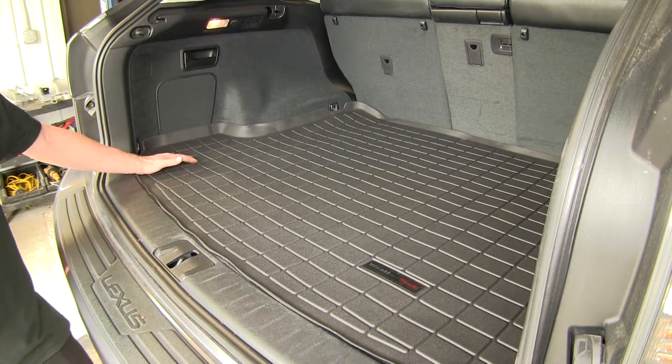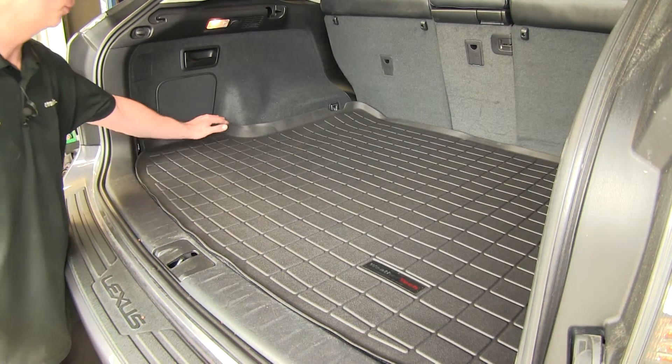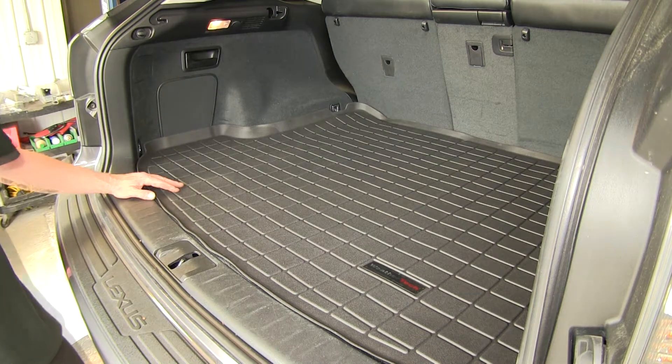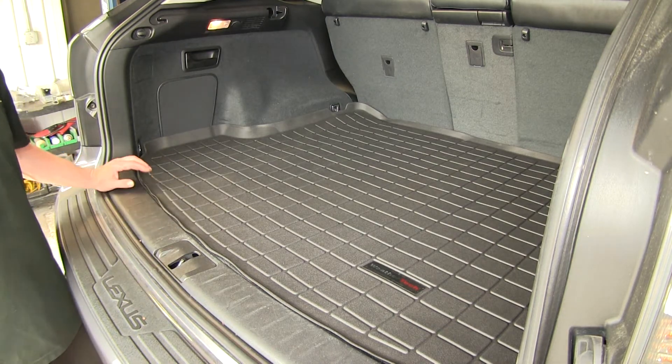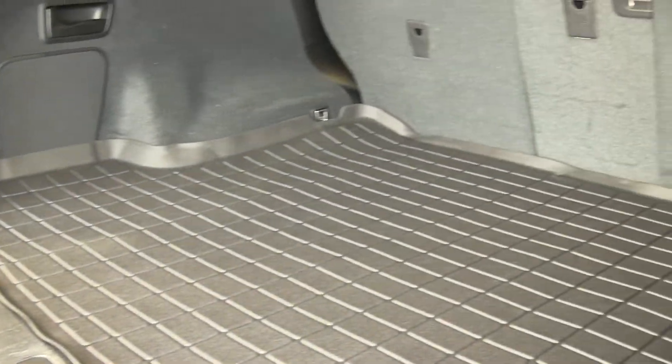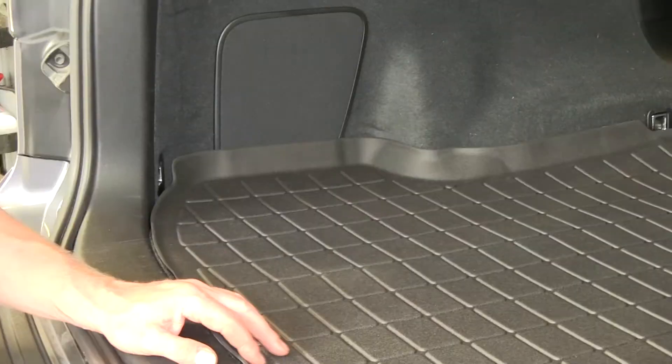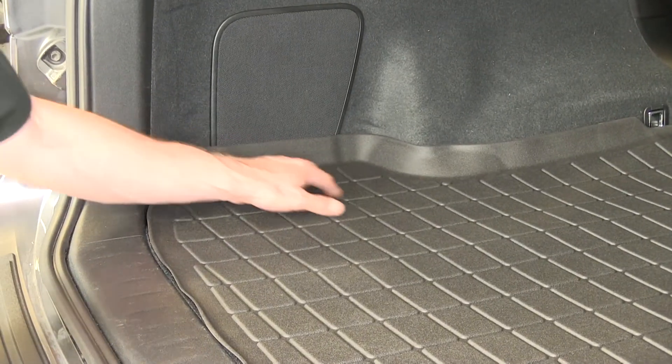We got our floor mat in place and you can see that it has complete coverage from the recesses on the driver side and the passenger side all the way across, and also from the edge of the threshold going all the way back towards the back seats. This has a raised edge starting by the threshold and it gets taller as it goes around the sides of the vehicle.